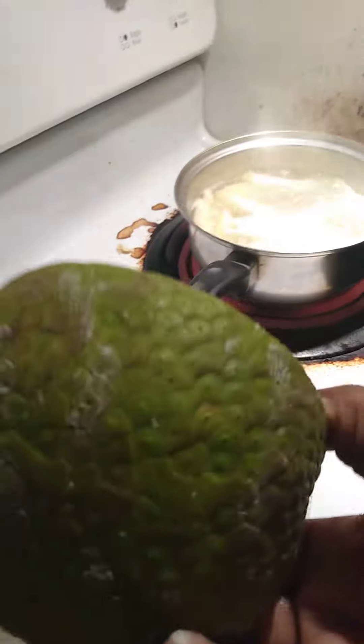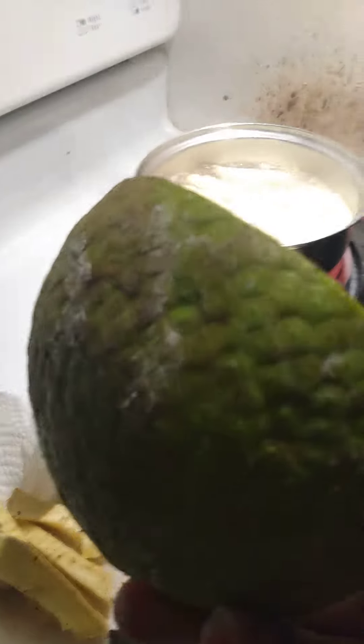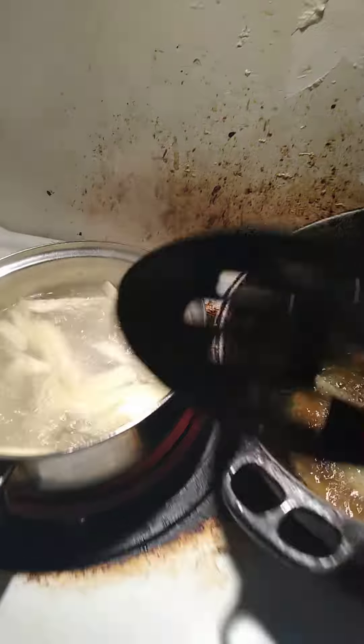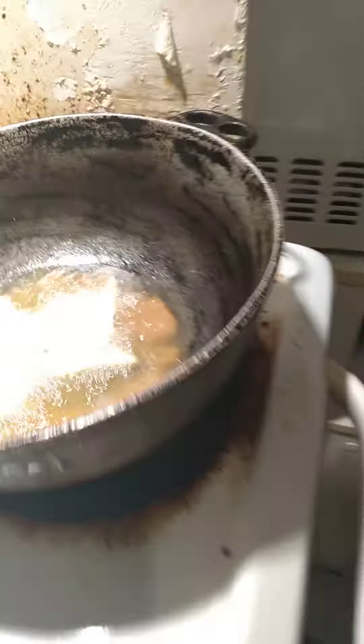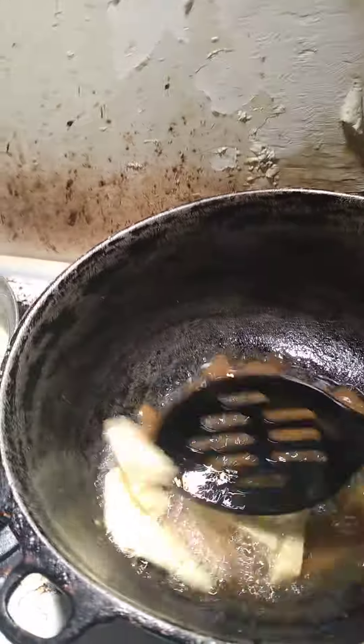All you need is to buy the breadfruit at the local Caribbean store or Chinese store. Then you just cut them up in pieces, pre-cook them in hot water, dip it in flour mixture — and you can also put eggs as well. Then you just put it in the skillet and fry it for five minutes.